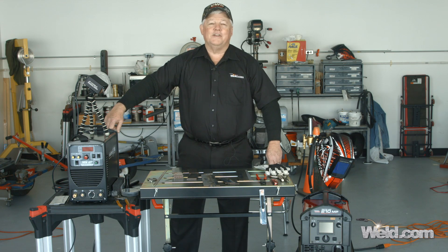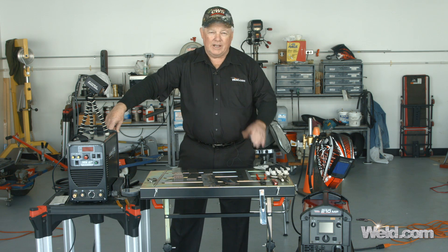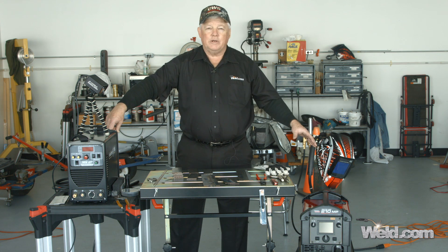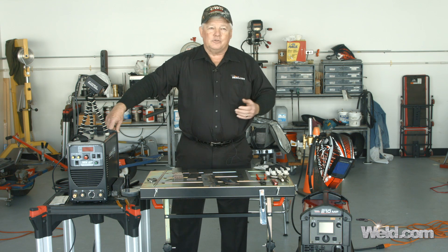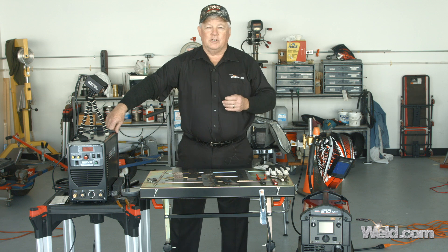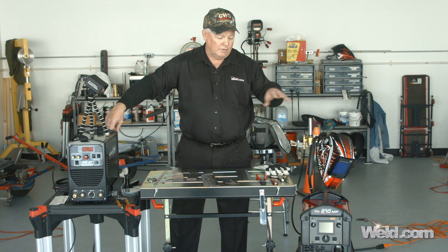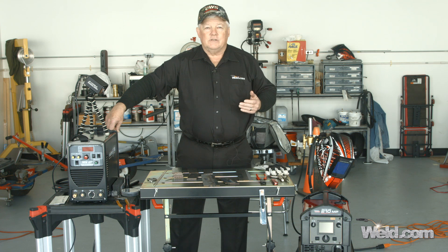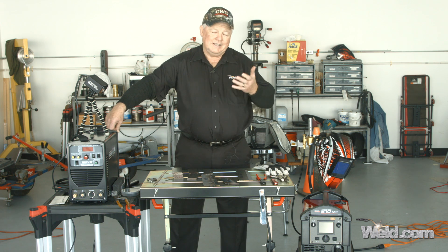Hey, welcome to Weld.com, home of TIG time. I'm Mr. TIG, and today we're on site testing a machine that has three or four different functions in it. It's a TIG machine, so that's why it's on the show. But because it's already on the show, we're going to go ahead and test it out. We're going to see if it'll do MIG as well as stick welding. Those aren't my greatest attributes in life, so this machine is somewhat computerized. It's supposed to be fail-safe, and you go to the front screen and hit all the buttons as it tells you to, and we're going to see if the settings are accurate. I'm a novice at MIG and stick, so let's see if it works accurately.